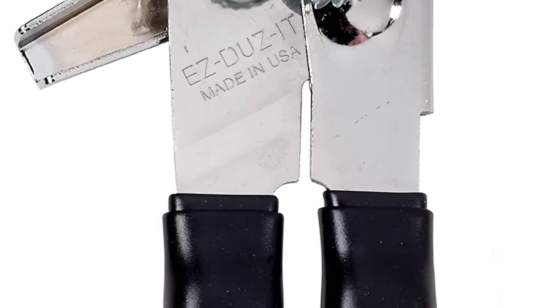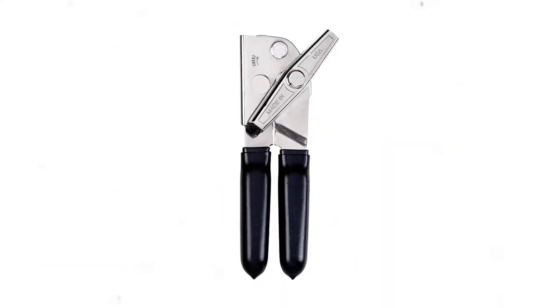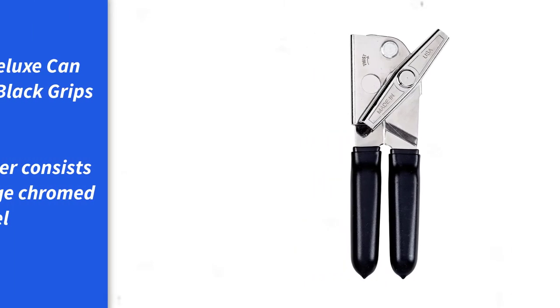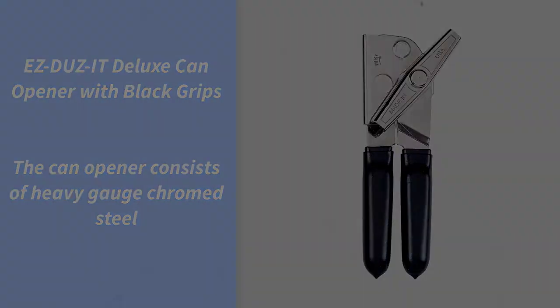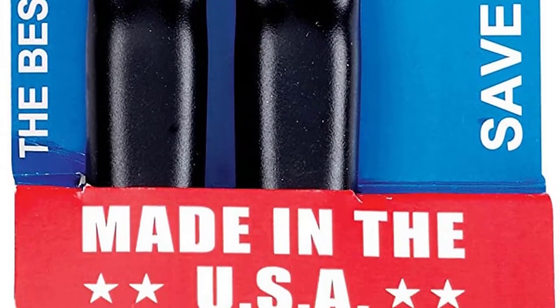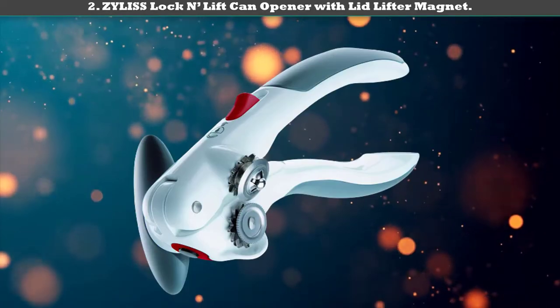Number 3: Asdue's Deluxe can opener with black grips. The can opener consists of heavy gauge chrome steel. The handle is rubberized for an easier grip and the wheel is gear-driven for an easier use experience. The product is very durable and capable of providing a long life of service. Maintenance is also a bliss since cleaning requires only warm soapy water.